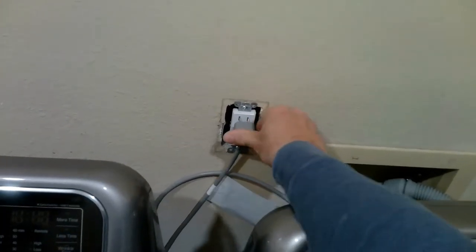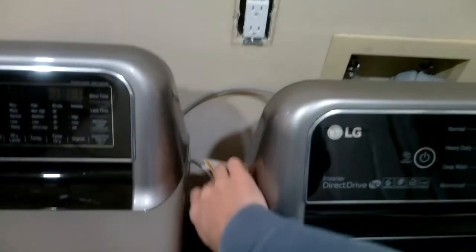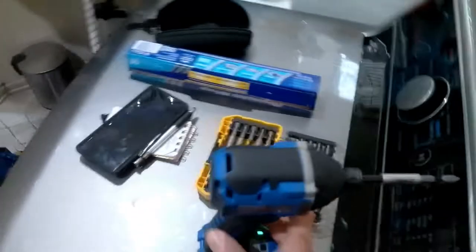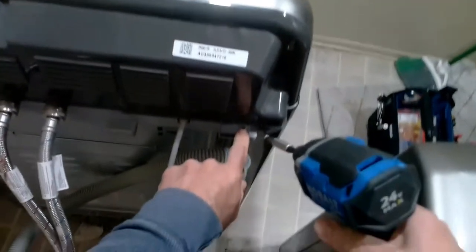First thing you want to do is unplug it. One thing you might want to do if you have a multimeter, do check your outlet to make sure you do have 120 volts. In this case, I do know that we have that.